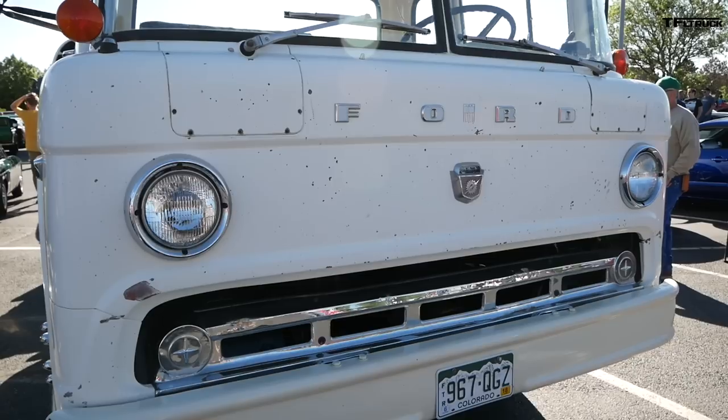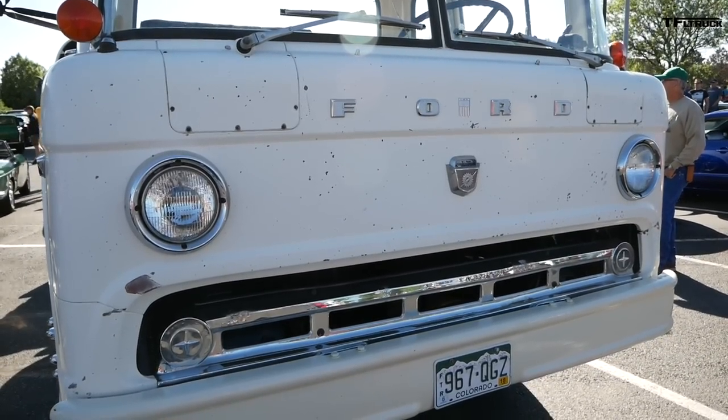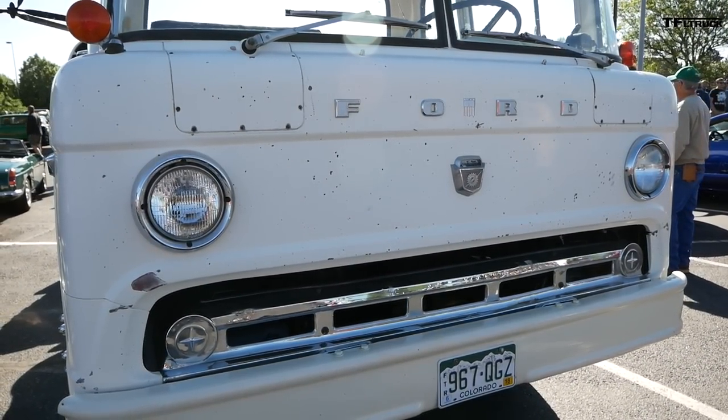So what year is it? 71. C600. And do you know what it was used for? What kind of life it had? The guy I bought it from used to pull a race car. And that's all I know.